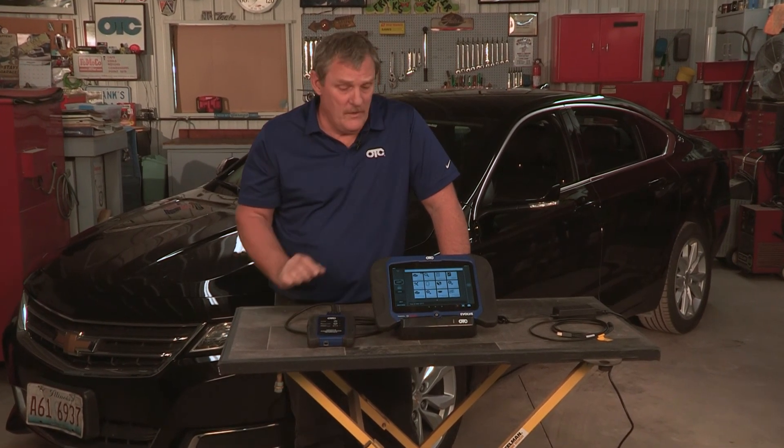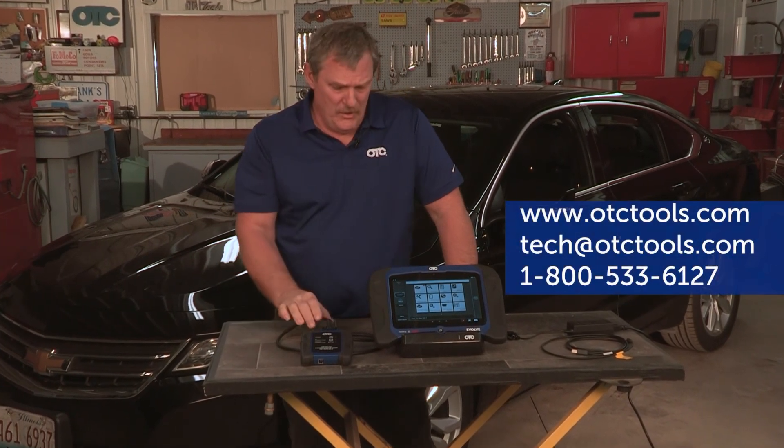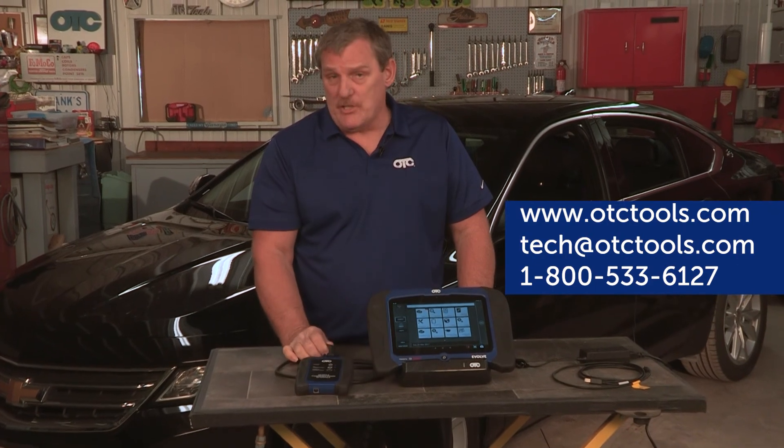We hope you found this video to be informative and helpful for setting up and understanding your Evolve basic functions. Remember, if you have any issues whatsoever, you can contact our tech support or visit us at otctools.com.